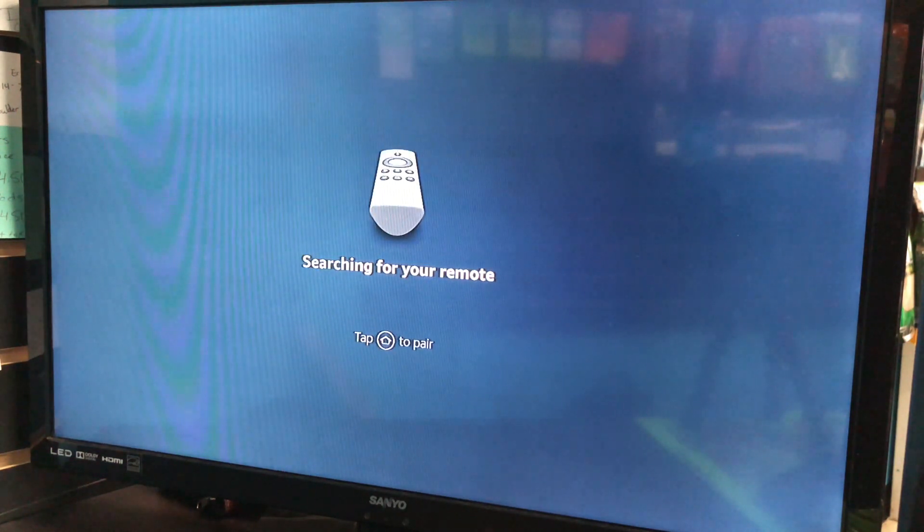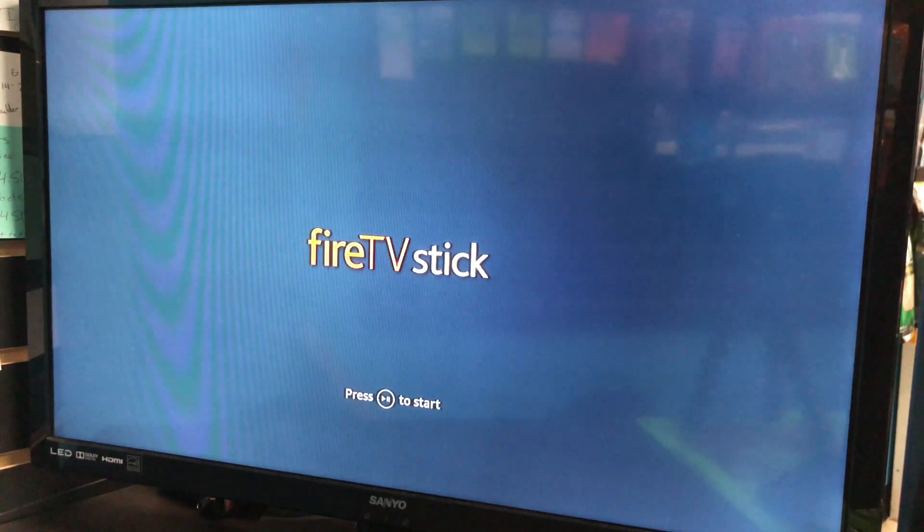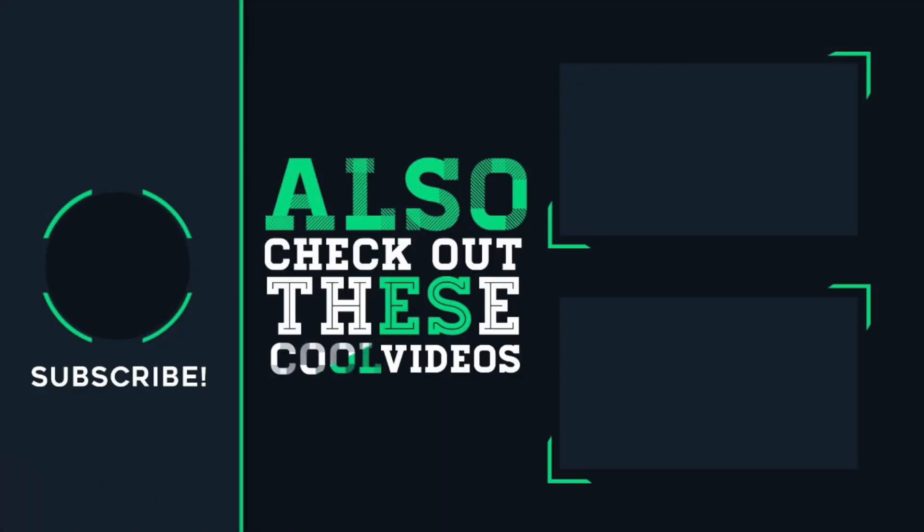If you guys found this helpful, like and subscribe to my channel to keep providing more videos to you guys. Thank you guys for watching. I'll see you next time.